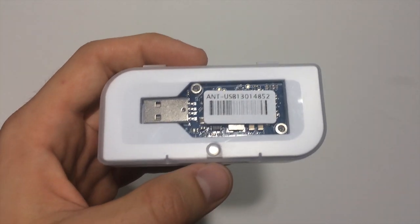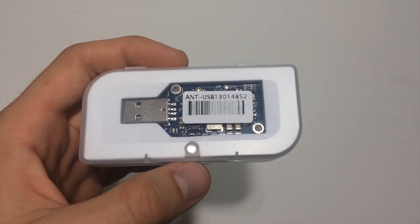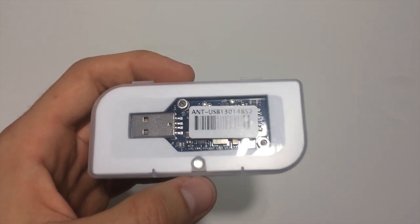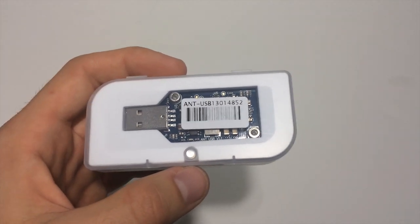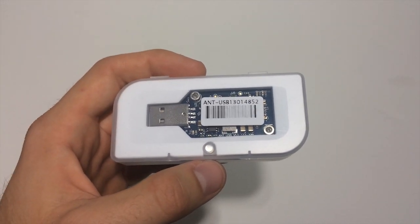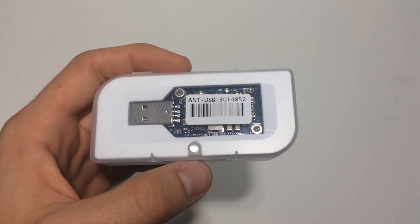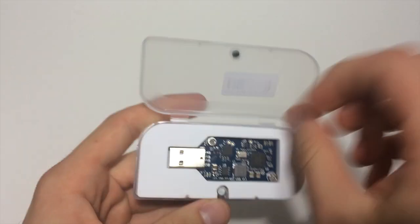There's also talk of being able to get it up into the 3 gigahash range, however after looking around online I saw that not too many people are successful doing this, and it also requires hardware modifications. This retails at about 45 pounds on their website, which converts to around 55 to 60 US dollars, give or take.